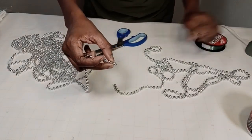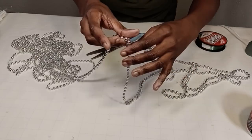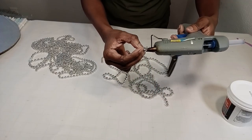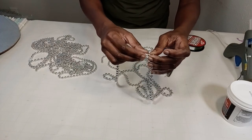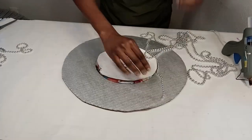I'm going to attach all 12 chains ahead of time before I start gluing them around the mirror, to save a little time. I don't want to stop and attach each chain as I go, so I'm doing all of them ahead of time to make the process a little easier.